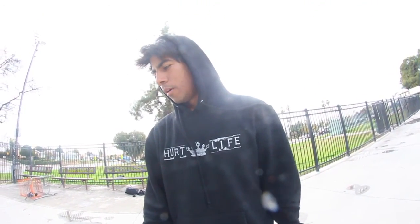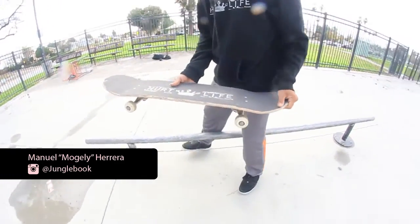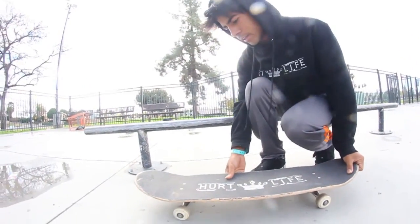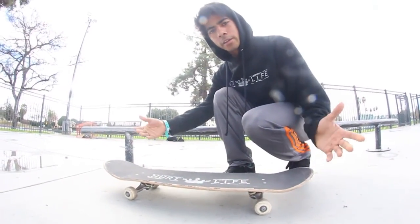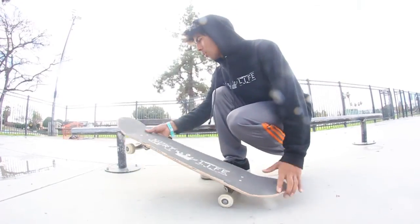Alright guys, today we're going to be doing a trick tip on backside boardslide. I'm goofy. What you want to know is how to do your ollie — have your ollie down at least a good amount. You don't even really need your ollie to be that great as long as you can get on the board.